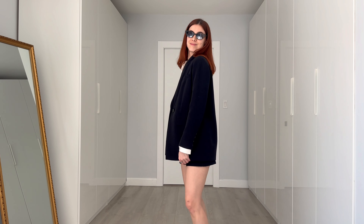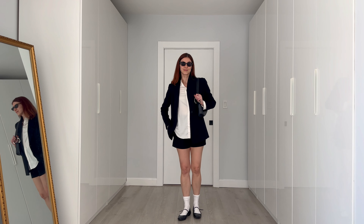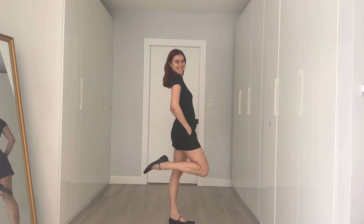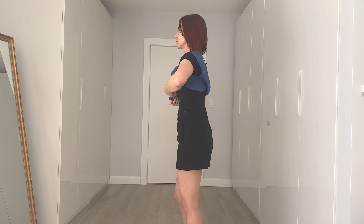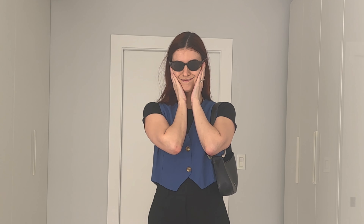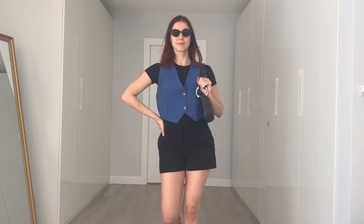Add some accessories to finish off the look as well. I'm wearing these sunnies that I bought in New York and I'm currently obsessed with them, so you'll be seeing these a lot. Here's another look with tailored shorts — I'm wearing a simple black bodysuit and then layering a blue vest over it. Simple but classy and chic. It works really well with the ballet flats, adding the cat eye sunglasses again.